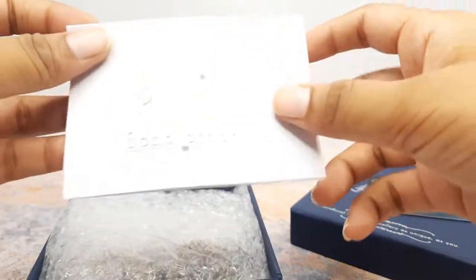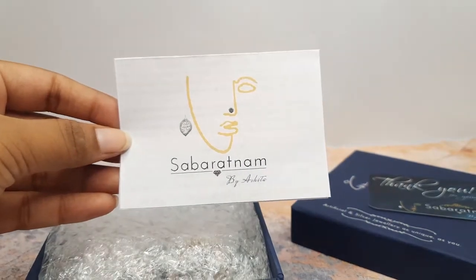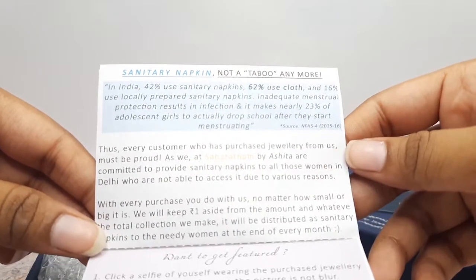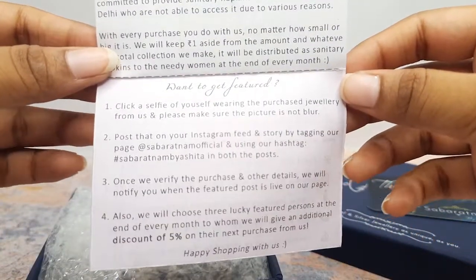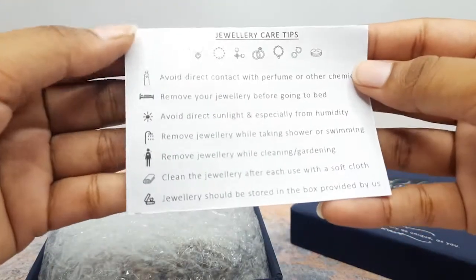Now under this thank you note you will see a leaflet — please have a look at it. Inside it you will get to know about our initiative for a social cause and also how you can get featured. And on the last page you will find the jewellery care instructions, so please when you receive your package, have a look at it.